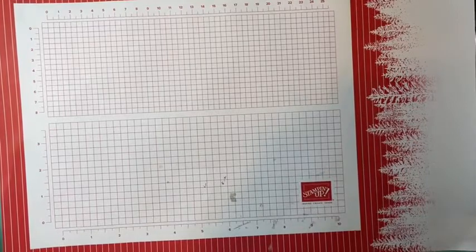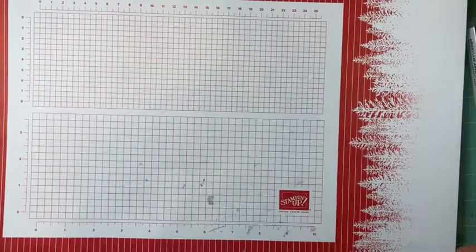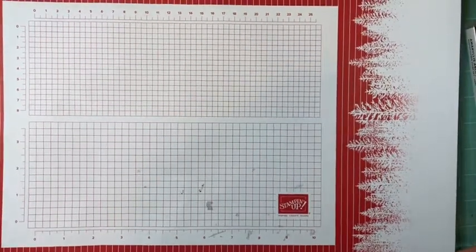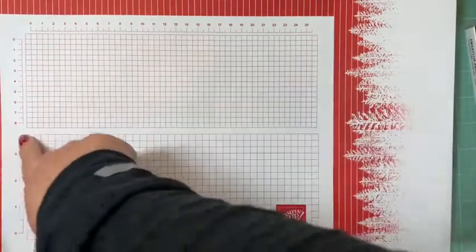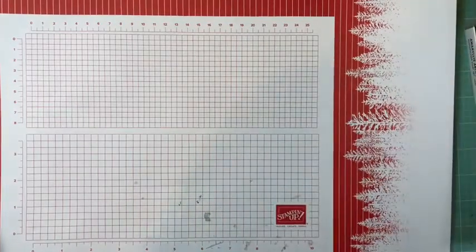It's kind of fun getting the little laptop started up here. Where is the video? There it is. Oh my, I do not like having a crooked screen for you all. There we go. Isn't this Christmas grid paper so cute? This section is centimeters and then this section down here is inches, with beautiful Christmas colors and trees.